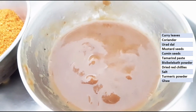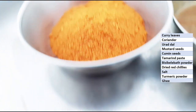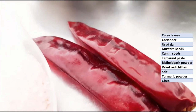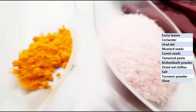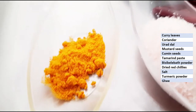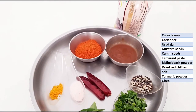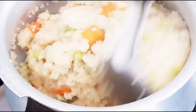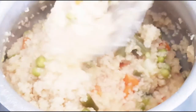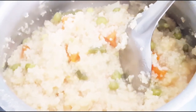Tamarind paste, the Bissi Bele Bath powder which we have prepared, 2 dried red chillies, salt to taste, turmeric powder, and ghee. Now this is boiled. This Bissi Bele Bath is not too thick in consistency, so first we will add a few items and then add a little water.